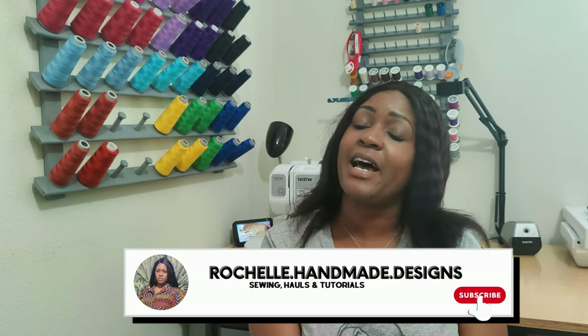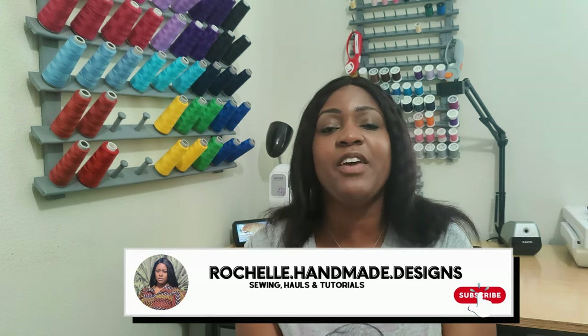Hey everyone, welcome back to the channel. My name is Rochelle from Rochelle Handmade Designs. In this video I'm giving you 12 patterns that you can sew up this summer to beat the summer heat. Here in Orlando, Florida it is like 90 degrees almost every single day, or it feels like a hundred degrees outside. I decided to show you 12 patterns that are pretty easy to sew.